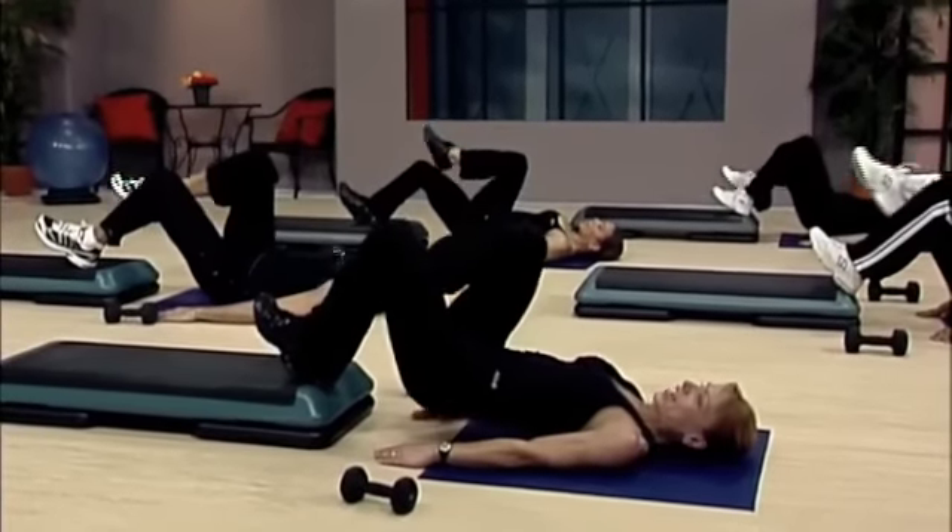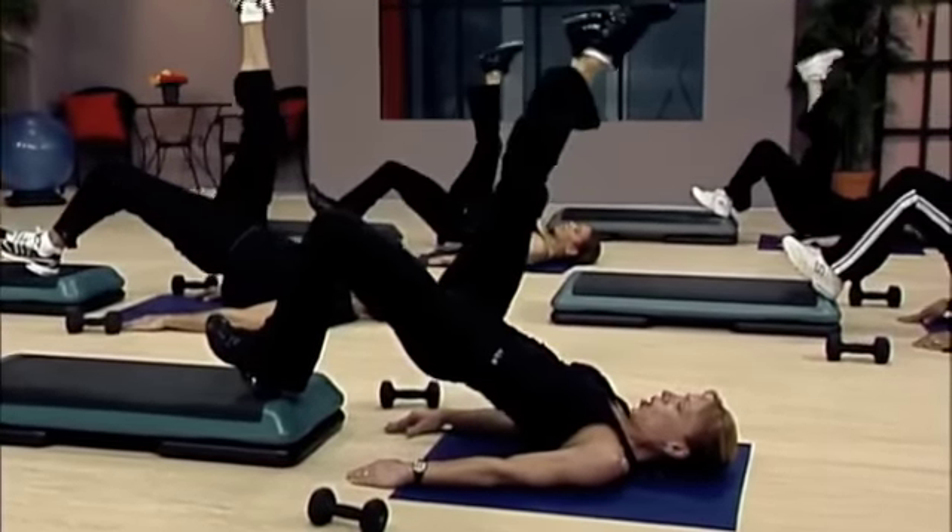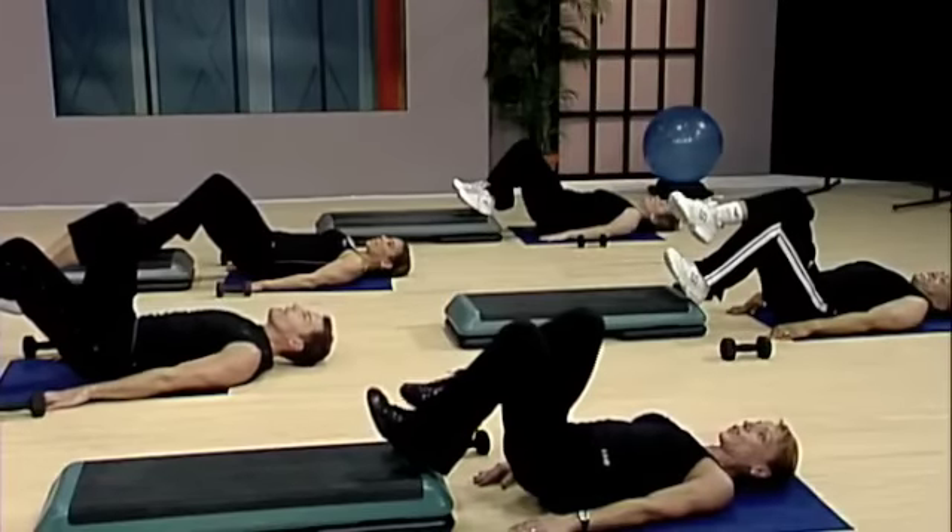Yes. Again, you guys. Lift. How does that feel? Good. Again. Come on, work those hamstrings.